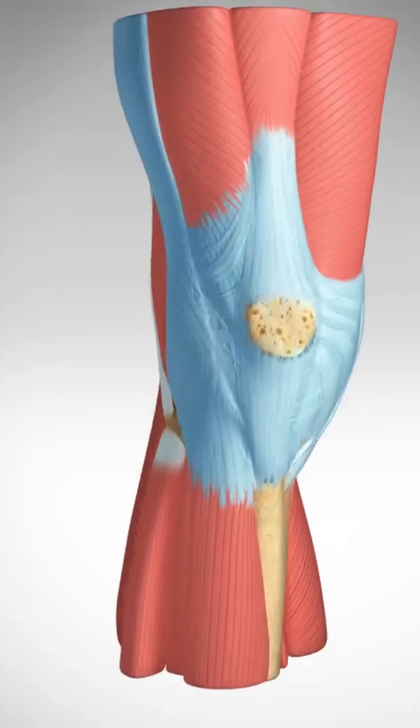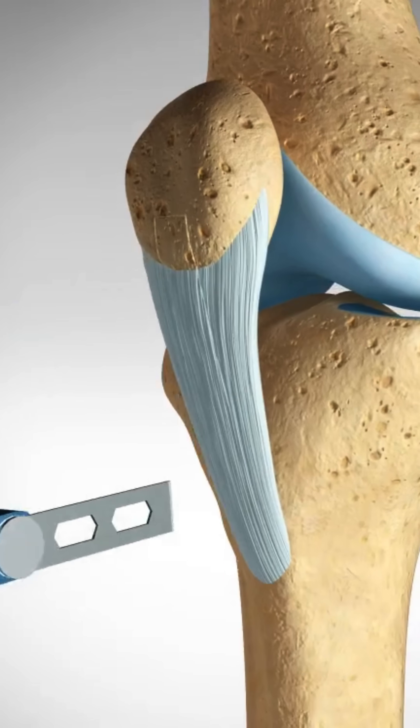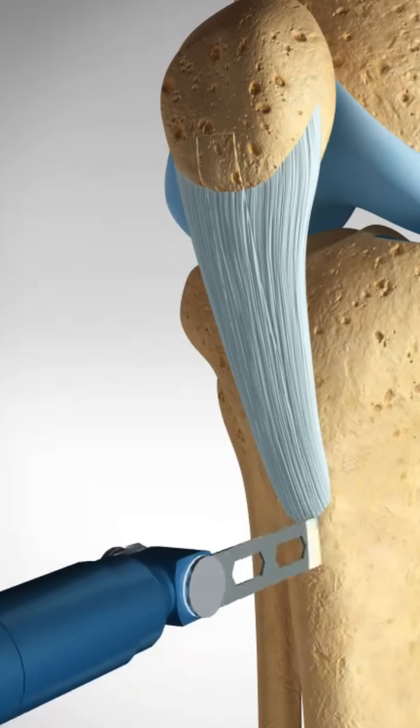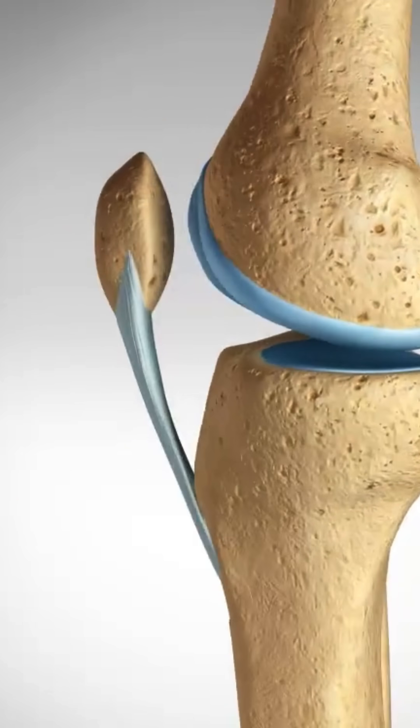In a patella tendon graft, the surgeon harvests a section of the patella tendon along with small bone plugs from the kneecap and tibia. This strong graft provides excellent fixation and healing potential.